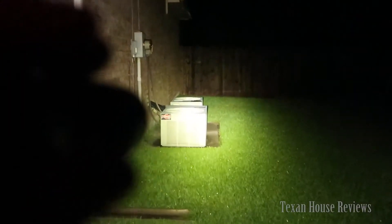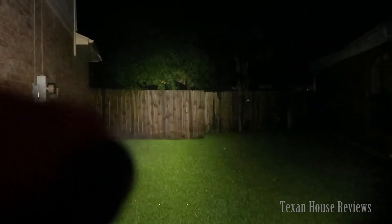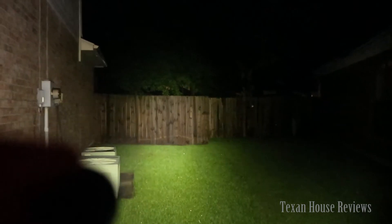Very, very bright. The color temperature of this flashlight is quite nice — it's better than a cool white.